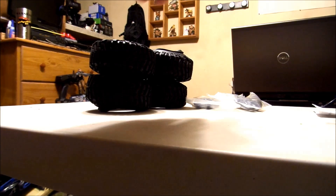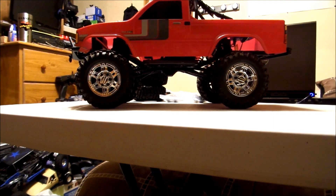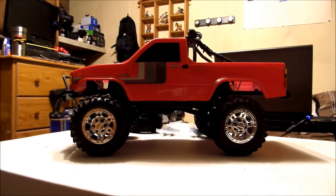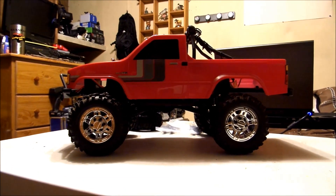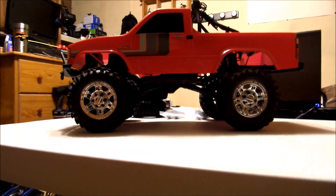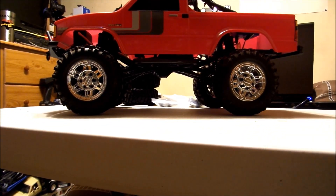I got a set of four of those off of eBay. And that set of tires and wheels — I'm gonna get ready to show you what it's for. There's the answer: that's what the shocks are for and that's what the tires are for. Let me set it down for a minute — I just want to give you a whole view of the truck.